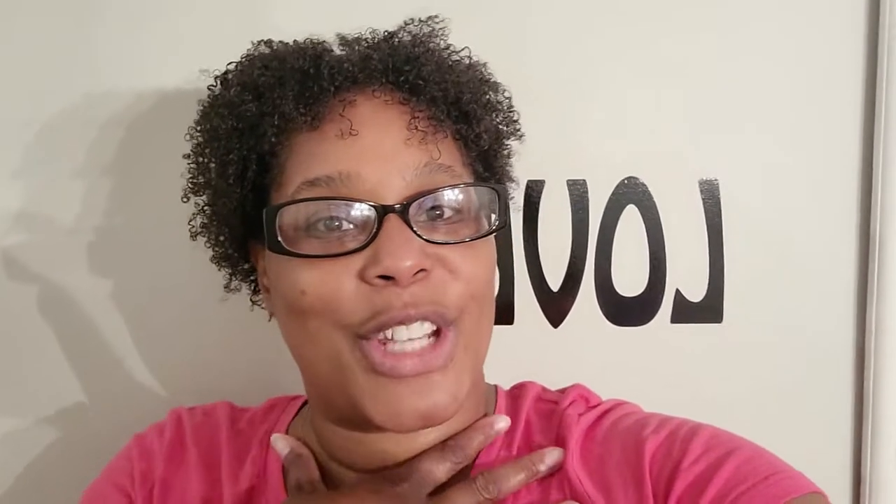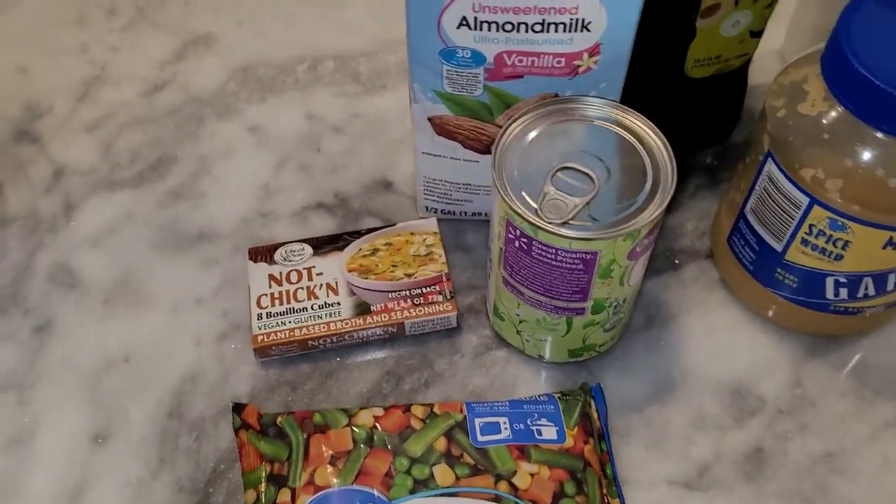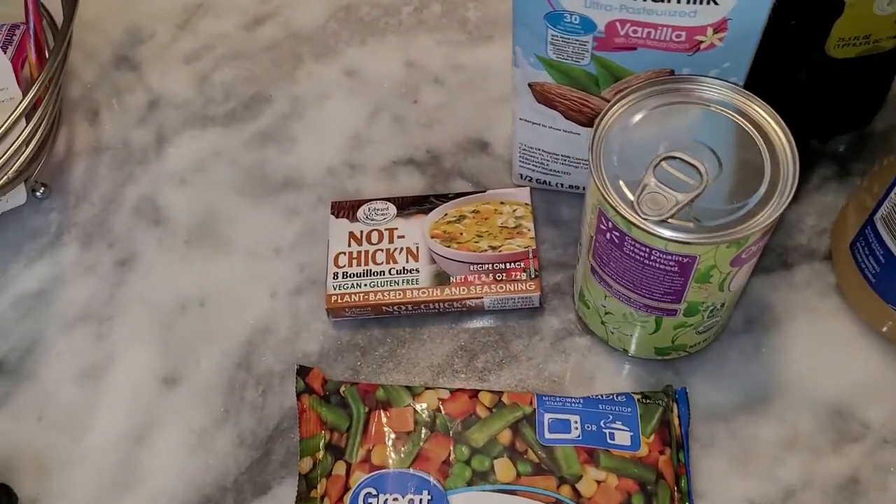Hey loves, welcome back to my channel! Tonight we are going to do a chickpea pot pie. I've got a new chef in the house — Lauren is going to be doing the cooking for me and she's gonna make sure everything tastes nice and yummy. I'm gonna let her close us out today. Thank you again for coming back to us for dinner — let's get cooking!